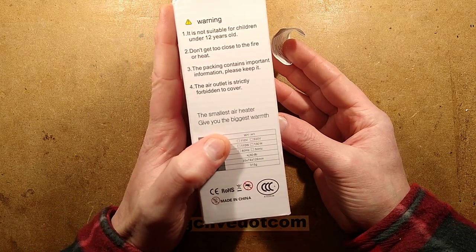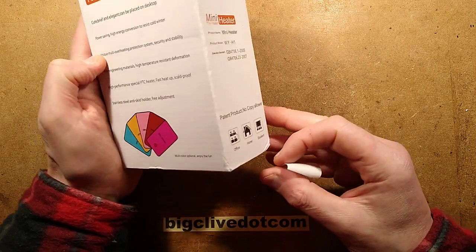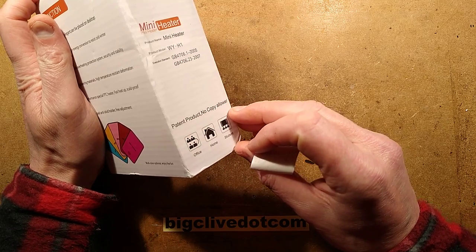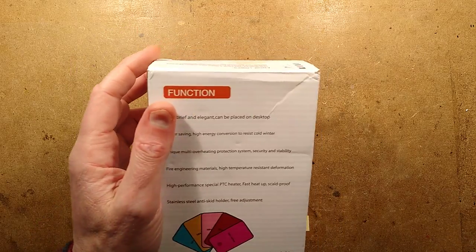'Do not get too close to the fire or heat.' Multicolour optional, enjoy the fun. And one of the best bits: 'patent product, no copy allowed' — so don't copy it, it's patented. It's a heater.